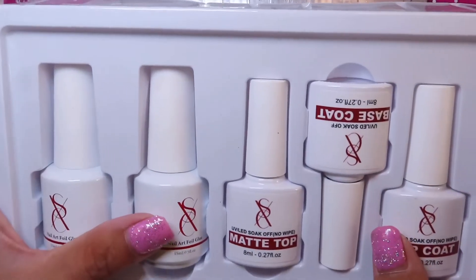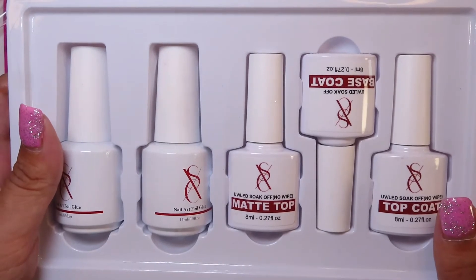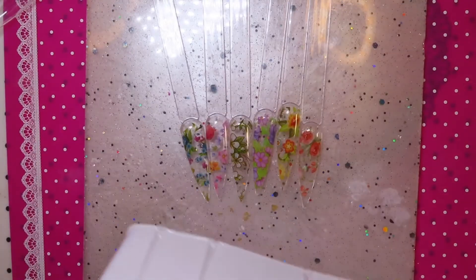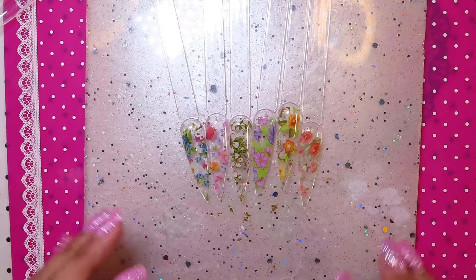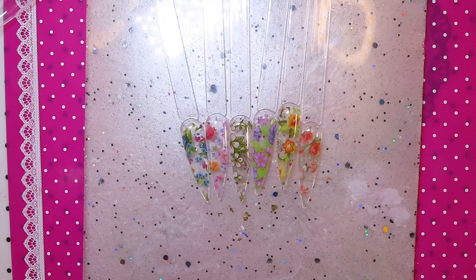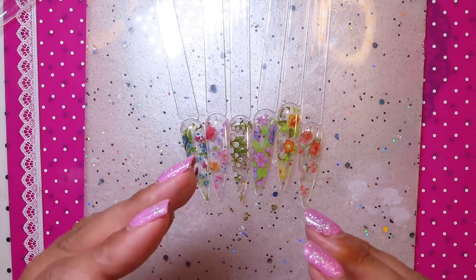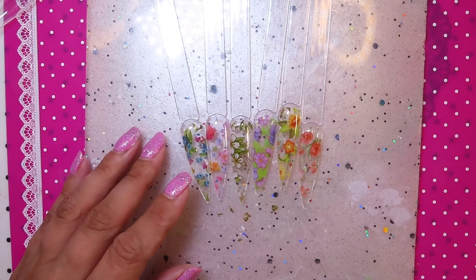Just to add: it's 8ml top and base coats and 15ml foil glues — you get two 15ml foil glues in the kit. I'll link the kit in the description box; it's available on Amazon USA and on their website which I think is sxc.com. I'll find the details and pop them in the description, and if they give me a discount code I'll add that too. If you're not subscribed and you've just found this channel for the first time, hit the subscribe button if you enjoyed the video. The like button and a comment really do help the channel. Thanks very much for watching and have a great week — bye!